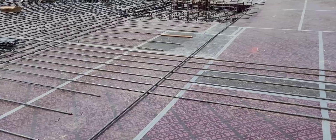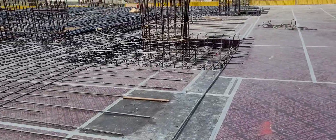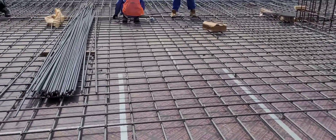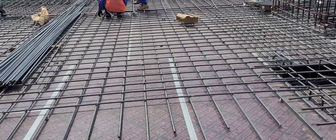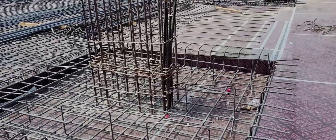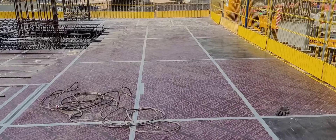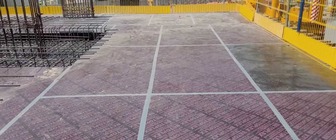This is the bottom rebar — fixed in the X and Y direction, very beautifully fixed. This is the column rebar. All gaps are sealed by masking tape. See this levelness.